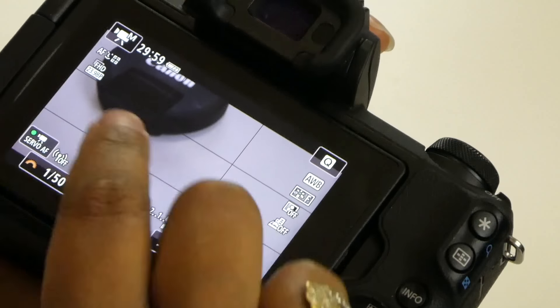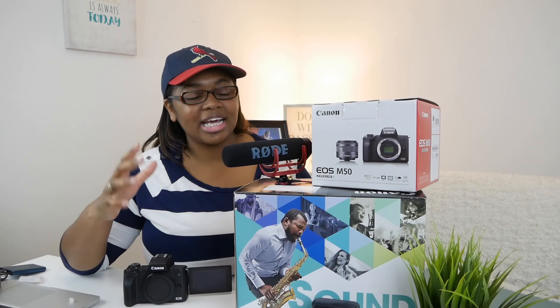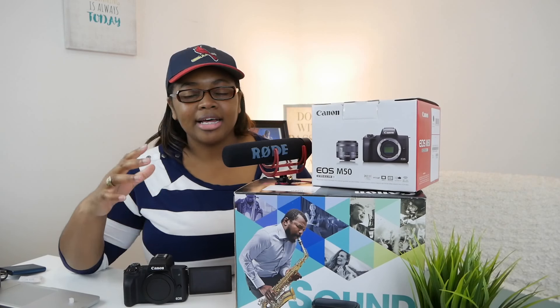Hey there entrepreneurs, welcome to 30 Days of the Canon M50. If you haven't already downloaded the free PDF guide on the first video — which is just about a minute long — make sure you go back to the beginning of the series and get that free PDF on the best settings for video for the Canon M50. But otherwise, let's jump into today's video. Today I'm going to be covering the Canon M50 Creator Kit.